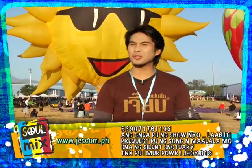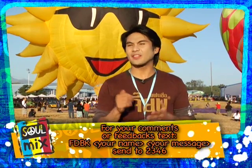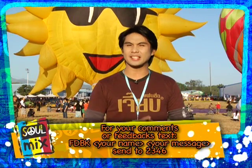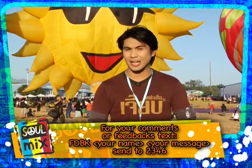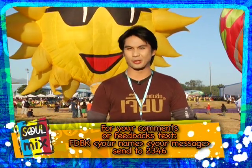What kind of sky sport do you want to learn? Please text FDBK, your name, your message, and send to 2346. While we get the results you send us by text, this is our final set of music videos.